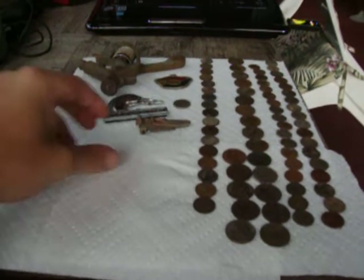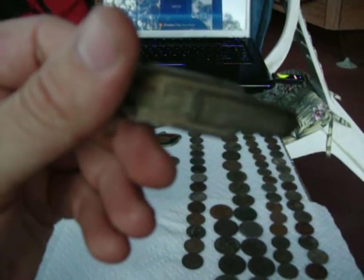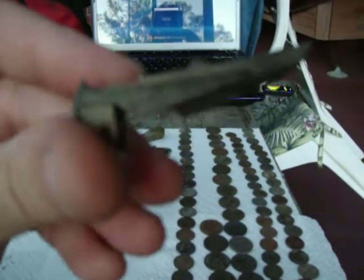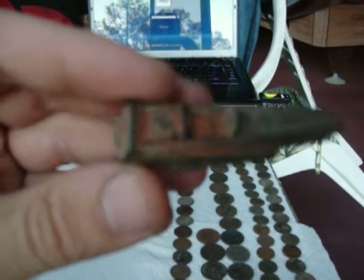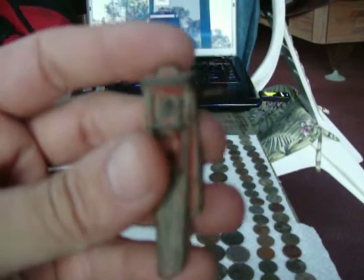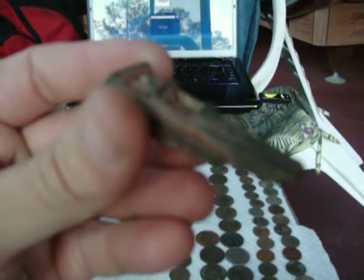We'll start off with this little car — it's a little dragster car, it says Wedge Dragster. It's pretty beat up, not in very good shape, no wheels or anything, and it's made by Tootsie Toys. I don't know how old it is but being the shape it's in, it's probably seen its better days. That was kind of a cool little find.